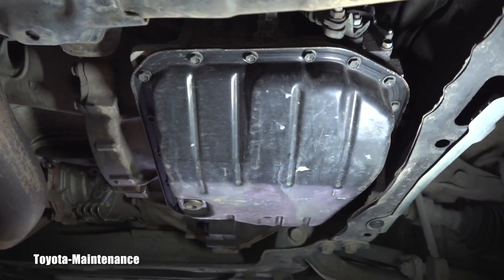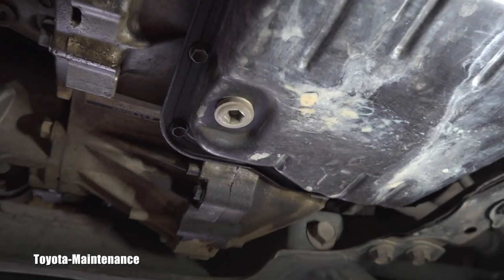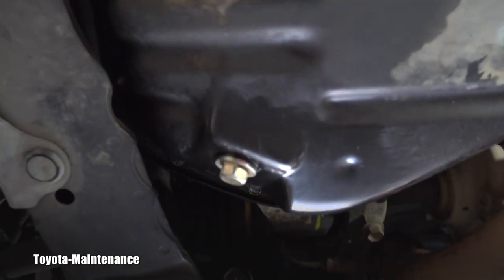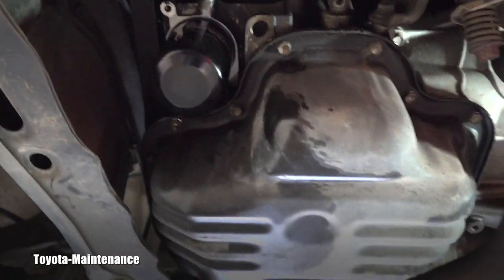The RAV4 is nicely in the air, ready for service. This is the automatic transmission pan and here you have the drain plug. This will be the engine oil pan with the engine oil drain plug and engine oil filter — that was just replaced with brand new oil.